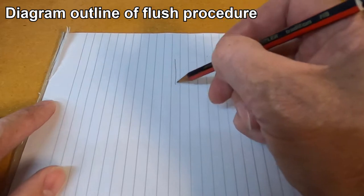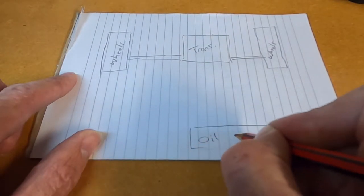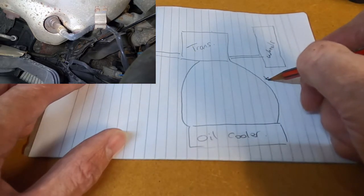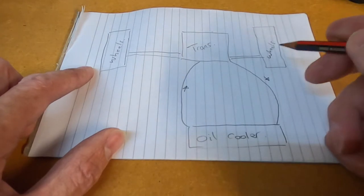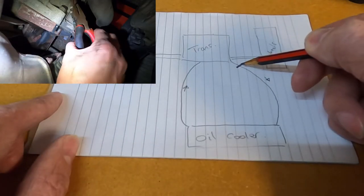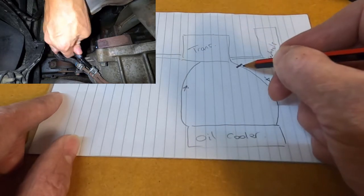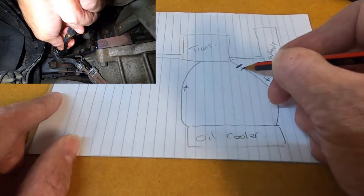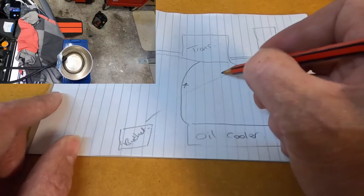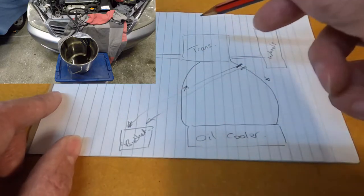I thought I'd show you on paper what we'll be doing here. We've got our transmission and our oil cooler at the front of the car, with one oil feed line and one oil return line running between them. I'm not actually sure on which direction the flow is. We're going to remove one oil cooler line from the transmission, tap into it, connect our hose and run that back to a bucket. The line on the transmission side will also connect to a hose running back to the bucket — so whatever the flow direction, we'll capture the oil.